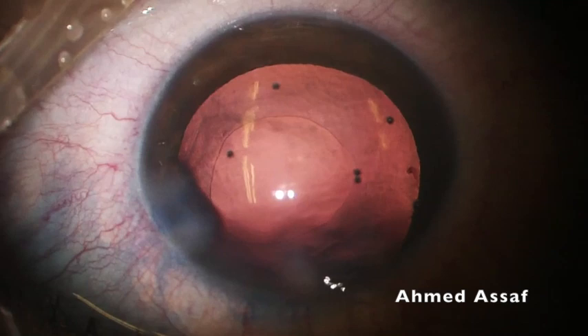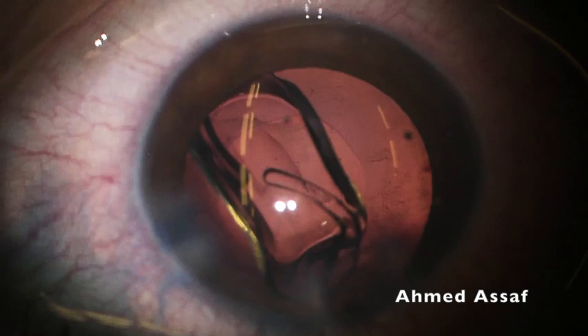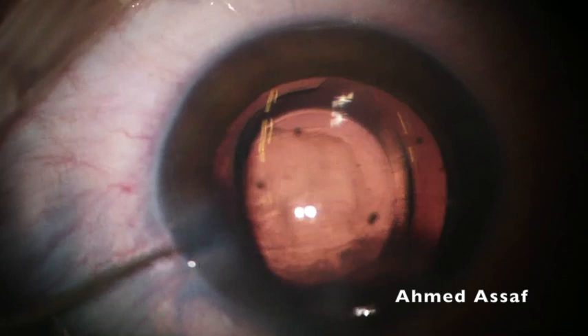Injection of cohesive OVD prior to implantation of the IOL. Now a single-piece hydrophobic acrylic IOL is implanted into the anterior chamber. Slow release of the haptics and slow unfolding of the lens optic gives the surgeon time to manipulate the lens to be completely inside the capsular bag through this relatively small rhexis, before complete unfolding of the optic and haptic.